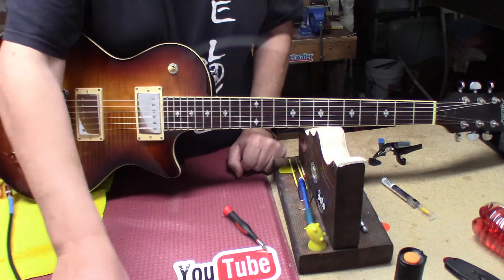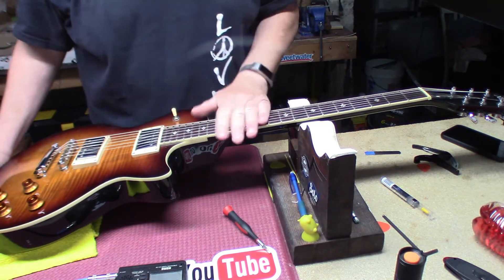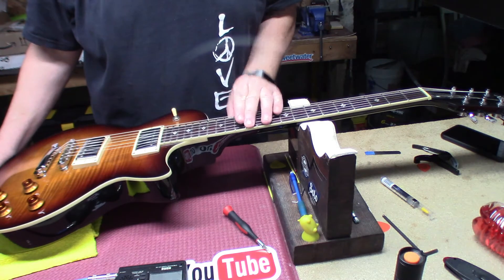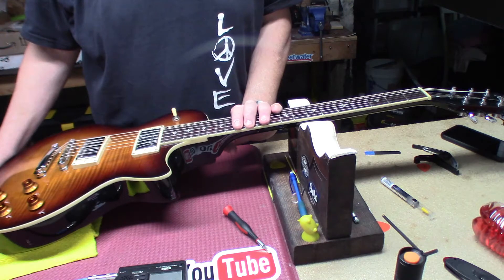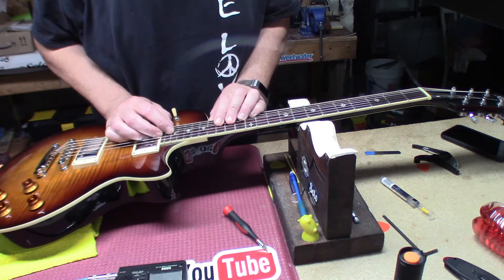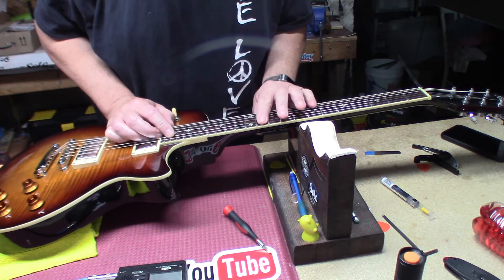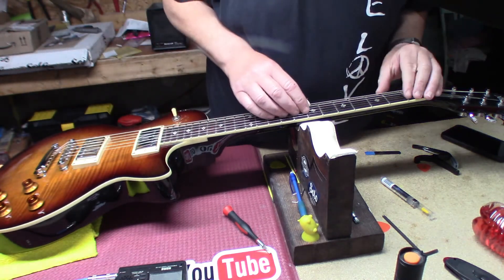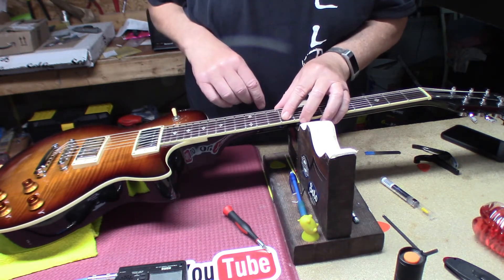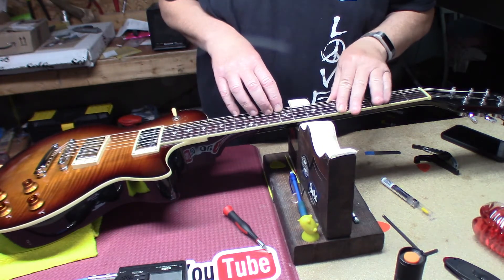I did a few tricks with the existing strings. Brought up the action to 5/64ths on the bass side, but it didn't like 3/64ths on the treble side, so I went to 4/64ths and it still doesn't like that on the treble side. The frets are not polished at all — looks like the only polishing that's happened is from him playing just a little bit. You can see some wear marks right in here, but you could still feel roughness — you shouldn't be hearing that scratching noise.